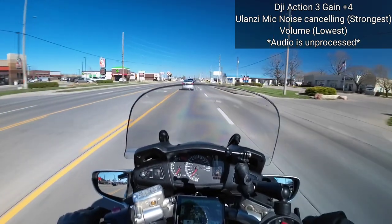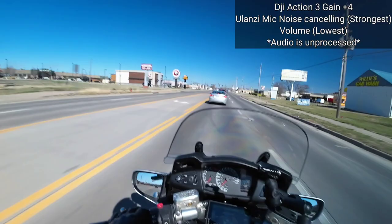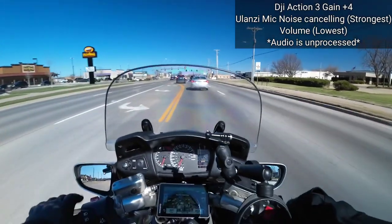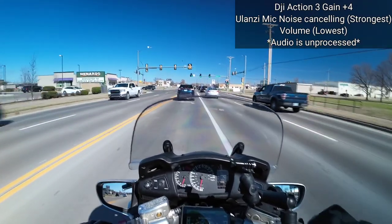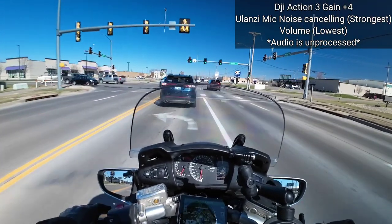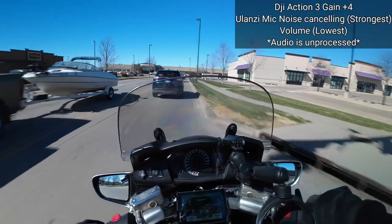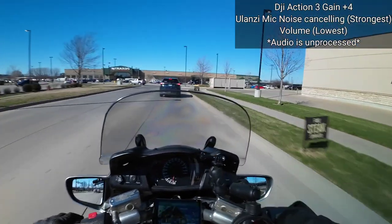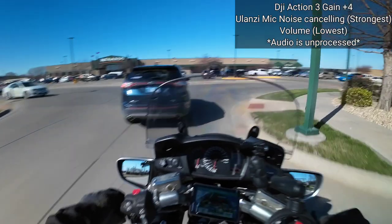That way when you want to do motovlogs you're not surprised with some crap audio. In the comments below — if you ride, if you motovlog, if you use electric scooters, electric unicycles, or anything that makes you think you should have a helmet on and you do videos — what do you use for your audio setup? If you have a link, put it in the comments below. I'll put the name of the microphone I'm using in each video, and there are adapters involved so I'll put links to those in the description below as well.